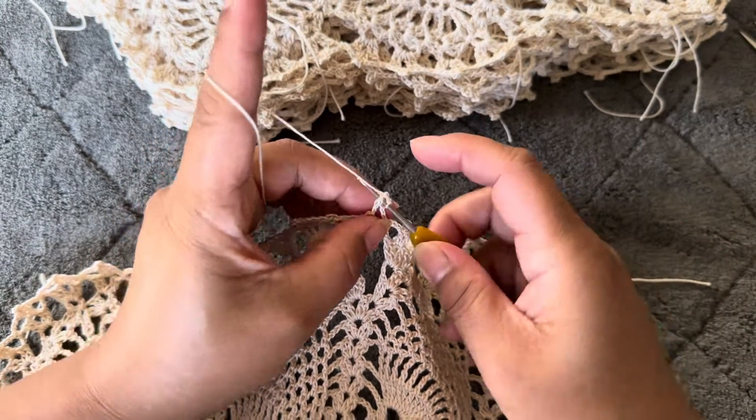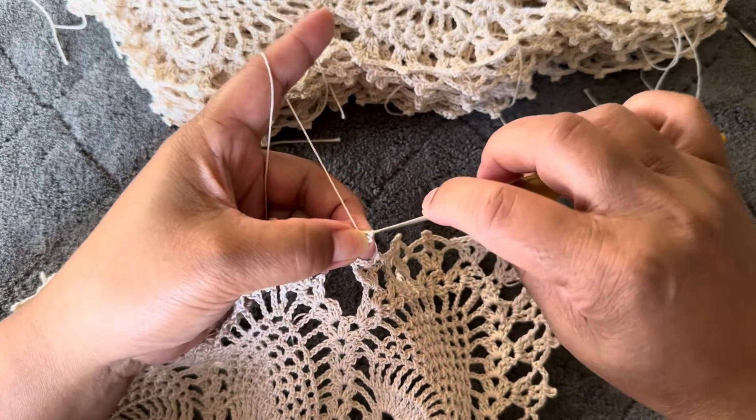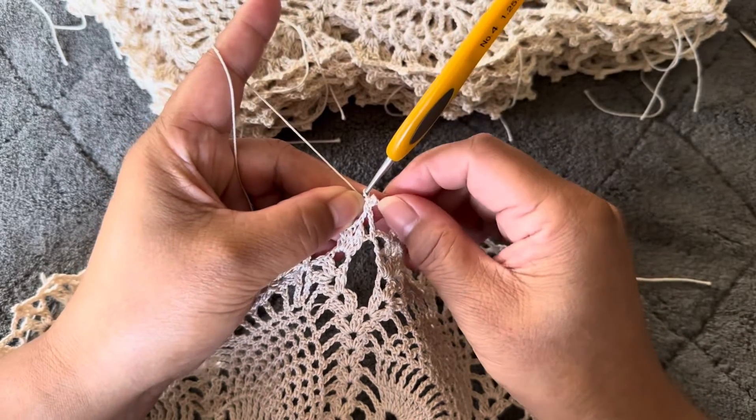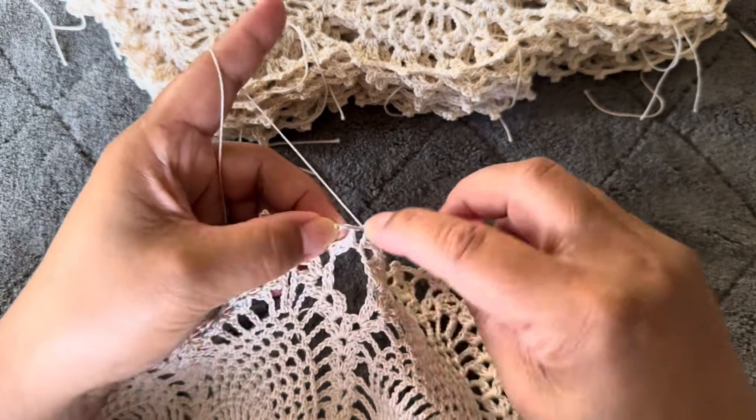Pull thread and pull through — that is the picot. Now we are going to make one more double crochet into the same space.